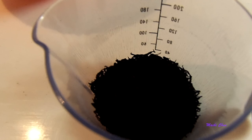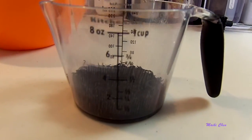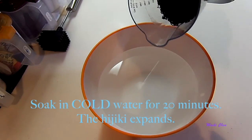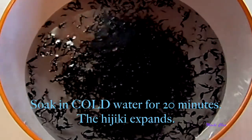There are two types of Hijiki: Nagahijiki, which is long, and Mehijiki, which is short — the one I use today. Mehijiki is the leaf of the plant, so it is softer and it tastes better. Since it's dry, we have to soak it in cold water for 20 minutes. It's going to expand, so use a big bowl.